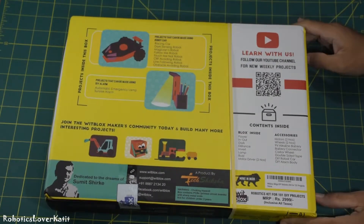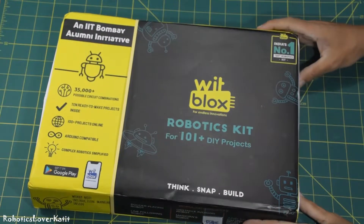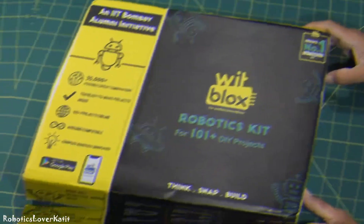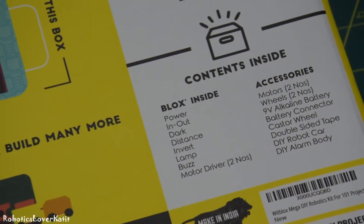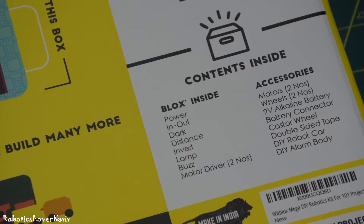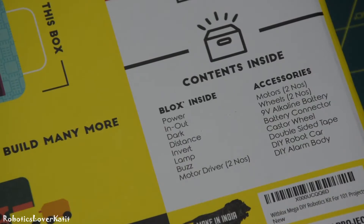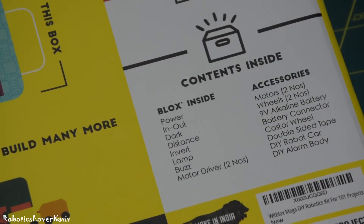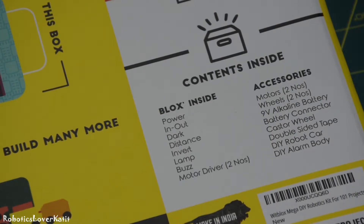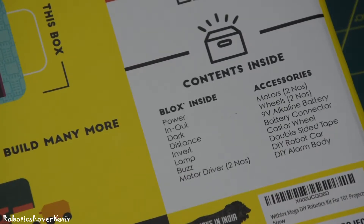Let me tell you the specifications of this robotics kit one by one. The MRP of this robotic kit is Rs. 29,999. Inside the box there are: power PCB, in-out PCB, dark PCB, distance PCB, invert PCB, lamp PCB, batch PCB, 2 motor driver PCBs, 2 motors, 2 wheels, a 9-volt alkaline battery, battery connector, caster wheel, double-sided tape, DIY robot car, and DIY alarm body.